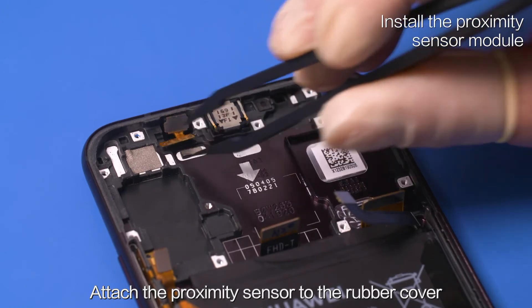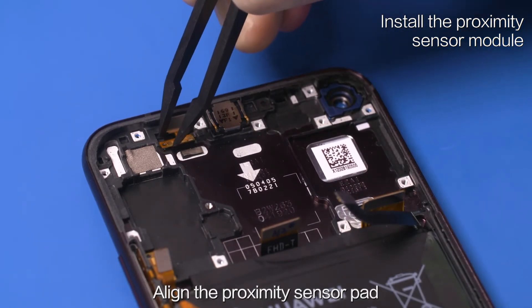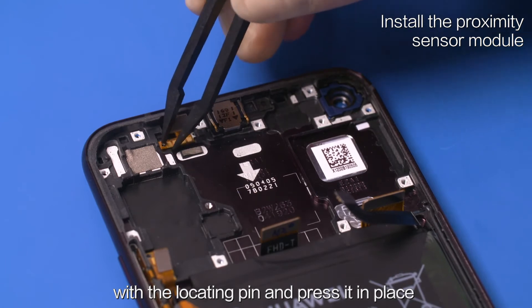Attach the proximity sensor to the rubber cover. Align the proximity sensor pad with the locating pin and press it in place.